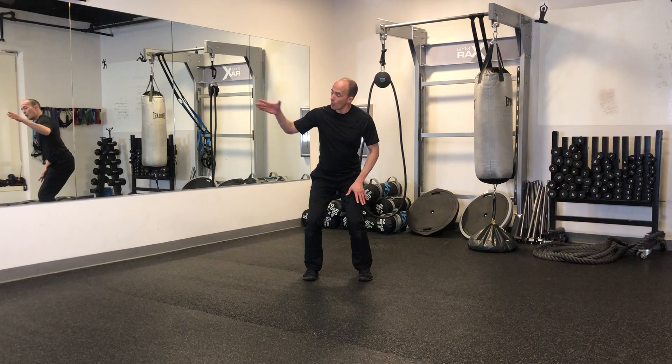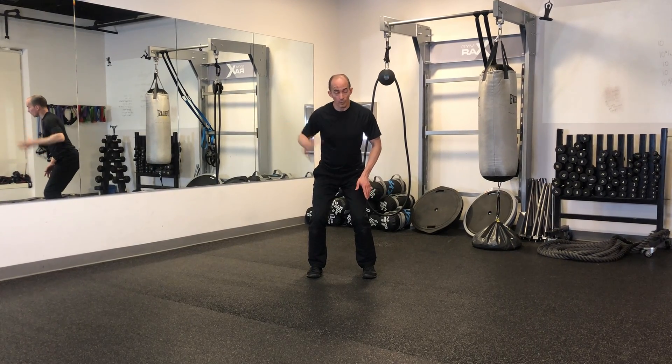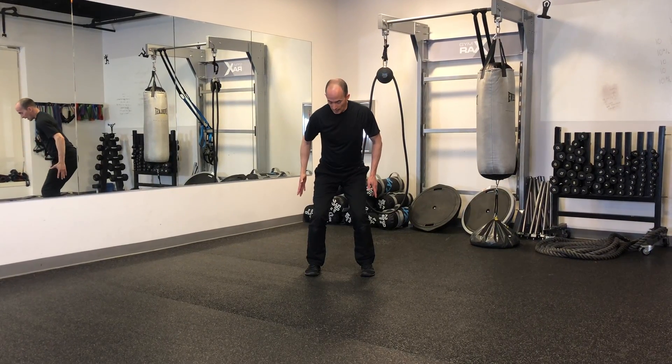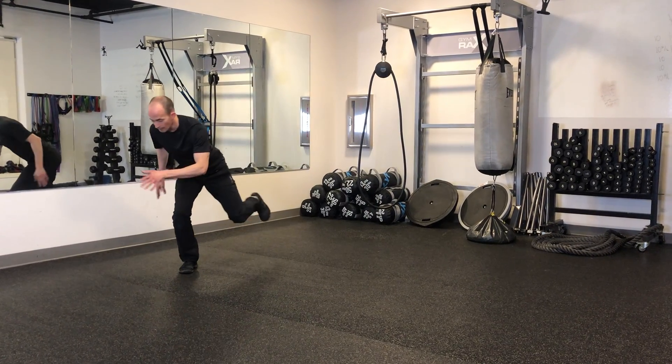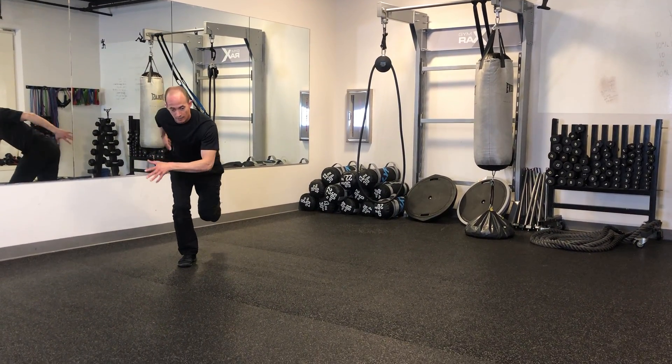The movement is going to be an up and over, jump to the side. Land on the outside leg. Stick the landing, maintain your balance.